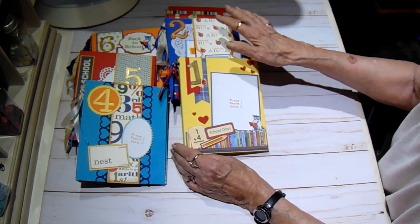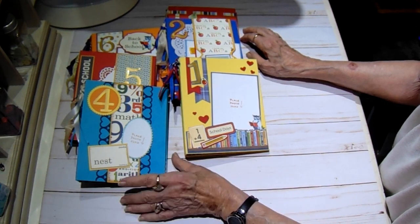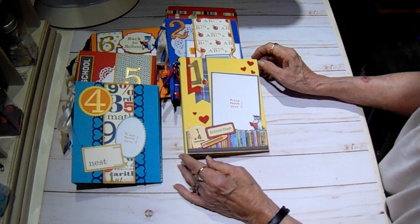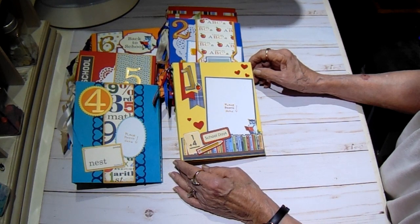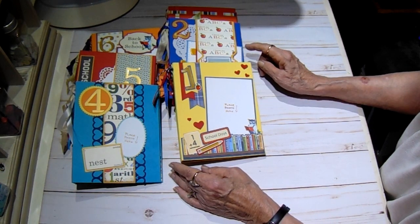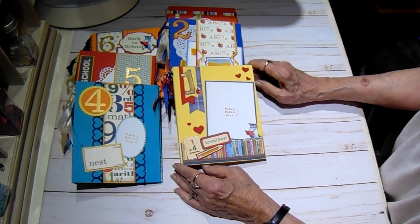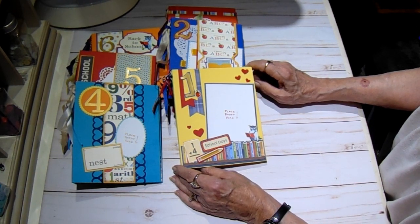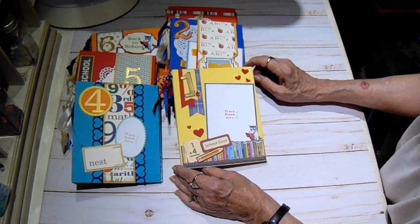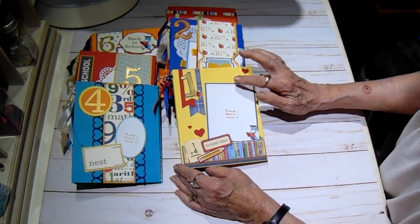I made one for each of the first six grades. I was going to do kindergarten through eighth grade, but it doesn't look like our little fellow is going to get to go to kindergarten. I omitted seventh and eighth grade because we figured by the time he gets to that part of school, he'll probably have other interests like sports, debate team, drama, or band, and these little books wouldn't be big enough to hold all of those other things.